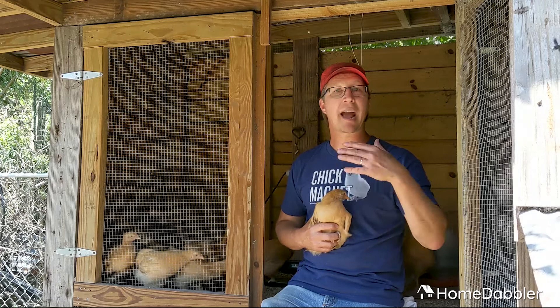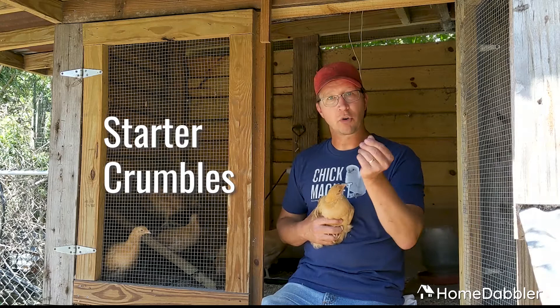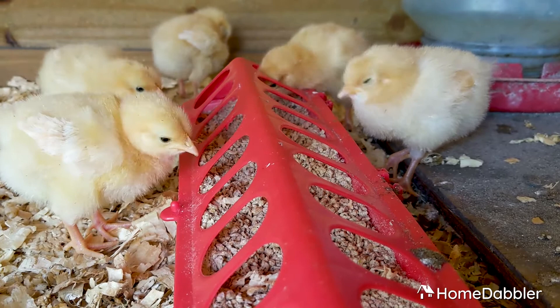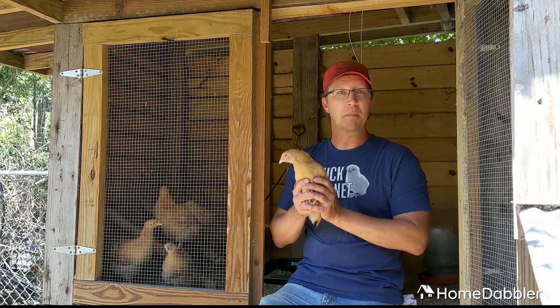The first thing is food. Baby chicks need different food than your bigger chickens do, and it's called starter crumbles — little crumbles of just the right mix for the babies. It has a different protein mix and nutrient mix than the layer pellets that you give to your laying chickens, because those chickens are making eggs and need different nutrients. These little guys just need protein to get big and strong and healthy.